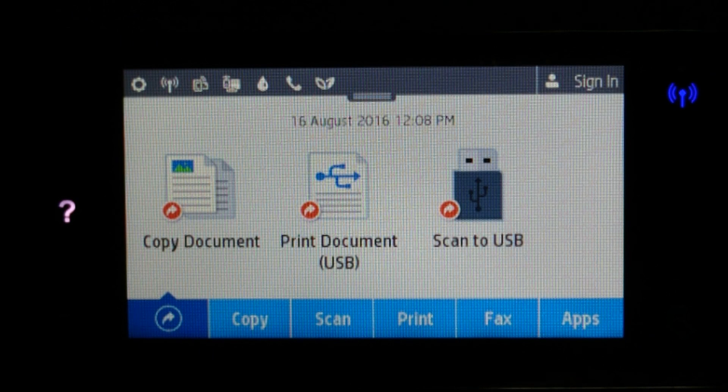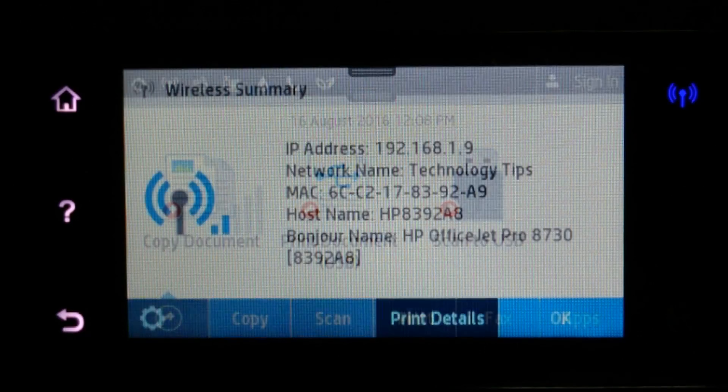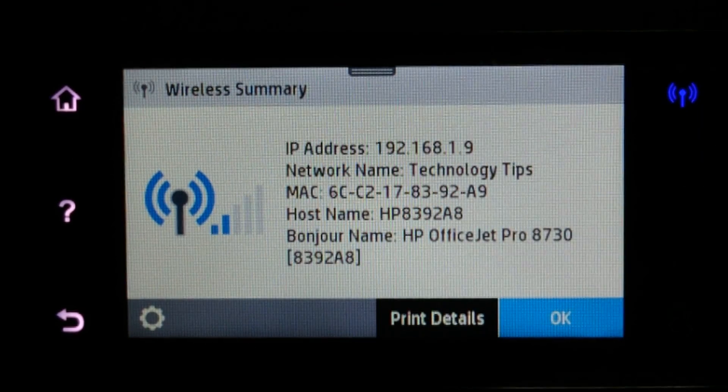To find the IP address of your printer, touch on the blue wireless LED icon. Take note of this IP address. You can even print details if needed.